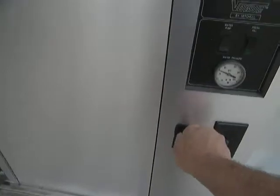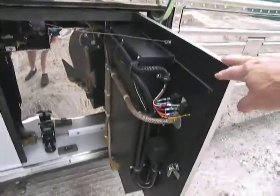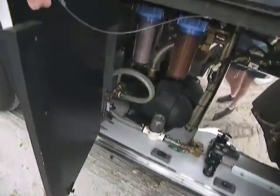This is the water fill again, only this time we'll open the doors so you can see inside. There's a pressure gauge there, as you can see, and a water pump switch on and off. The back of the door, the fresh water drain, headhunter pump, and filters.